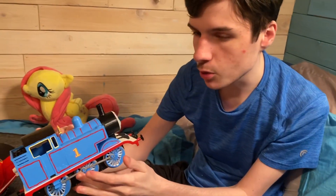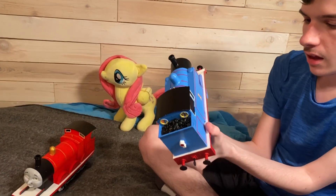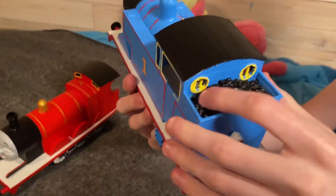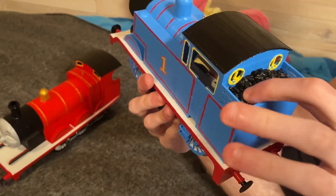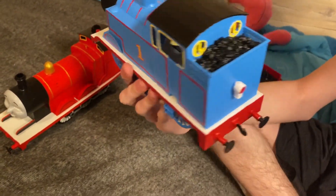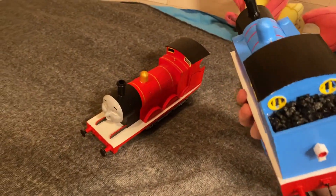Even though Thomas has broken some areas, I was able to fix him. Last but not least is the coal bunker. Like James, I used fish tank pebbles. However, on the first go-around I used white tacky glue to glue the coal in, but the glue didn't dry long enough, so I had to scrape it out with an exacto knife and then use clear tacky glue, which came out much better.